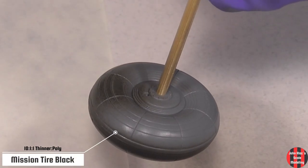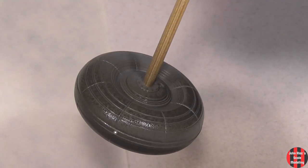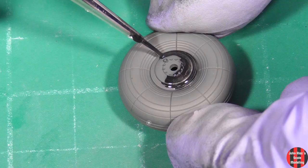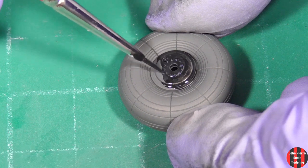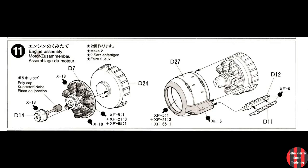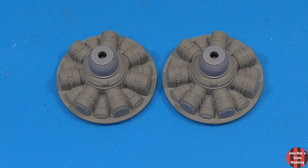You need to spray this stuff on wet. It doesn't look it, but the tire is painted. Mission Tire Black is more grey than the Tamiya. If you have XF-22 Luftwaffe Grey, it's very, very similar to the three-part RAF Grey concoction indicated.